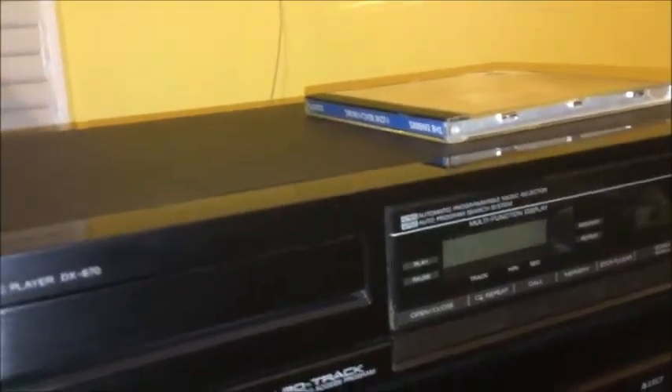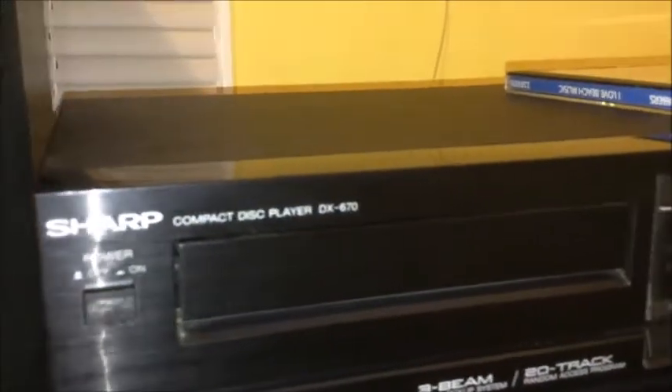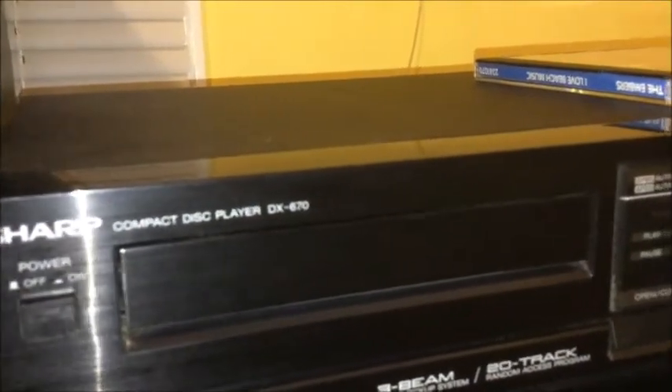Anyhow, this is not one of them. I actually bought this little guy recently at the thrift store for five bucks. This is a Sharp single disc CD player, model DX-670. It had been sitting in that thrift store for about six months when I bought it, which is why they lowered the price from eight dollars to five dollars.